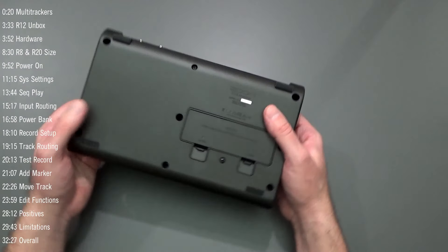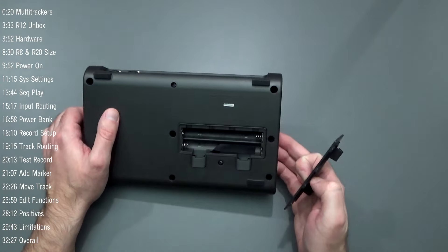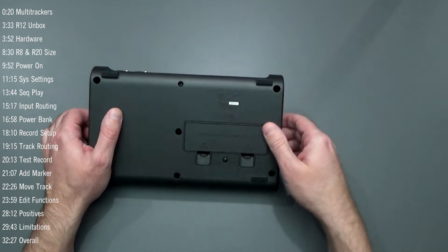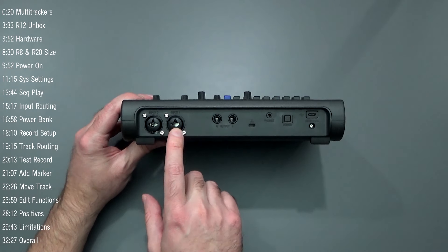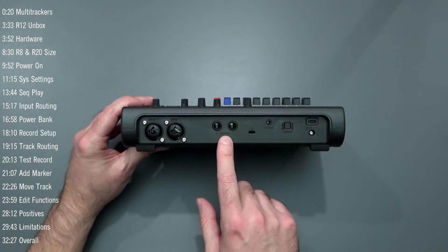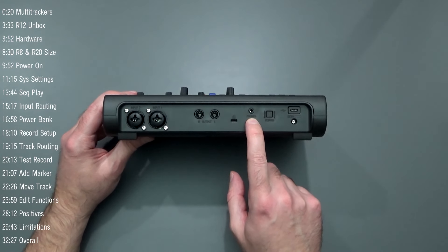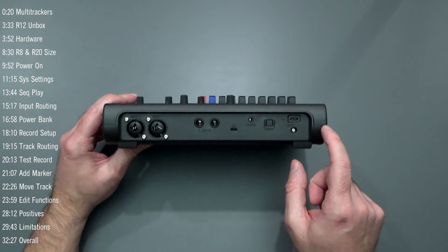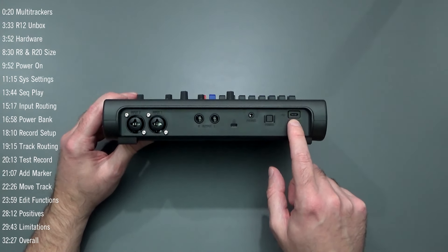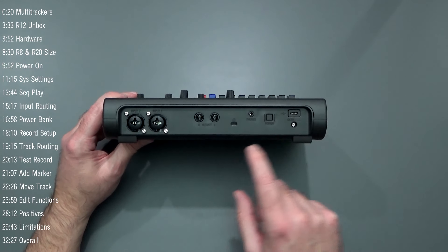On the back we have a battery compartment for four AA batteries — that's optional. We have inputs one and two, which are combo jacks that accept both XLR and quarter-inch inputs. There are quarter-inch monitor outputs. The headphone out is only a 3.5mm jack — not a quarter-inch — so it's for standard phone or MP3-style headphones. There's a power button, and the USB-C input handles both data and power at 5 volts with no dedicated power port.